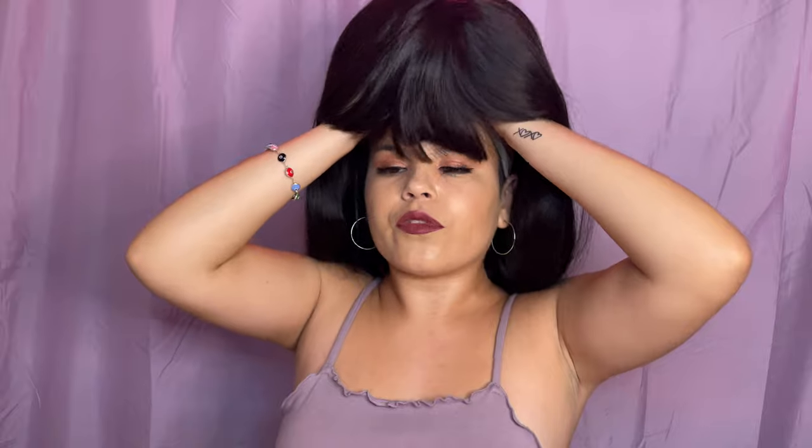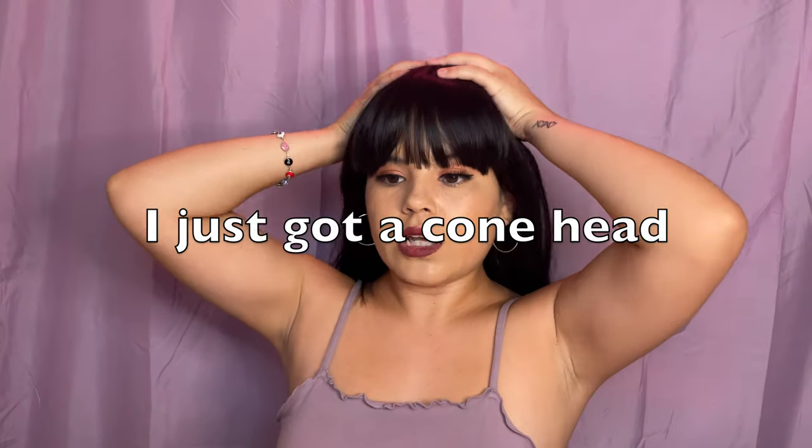Okay, it's not on correctly yet. It feels a little bumpy right here — I think I'm doing something wrong. Trying to move it back a little... okay, it's like way too high right there. Or maybe my head is just shaped like that — I just got a cone head.